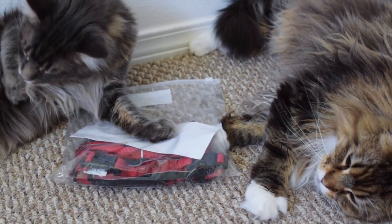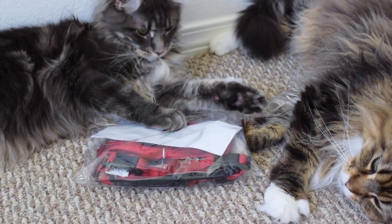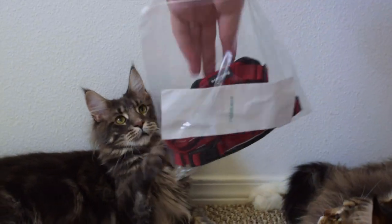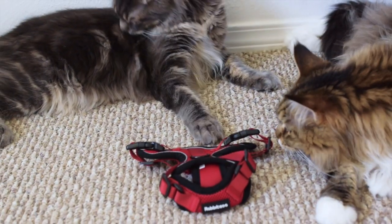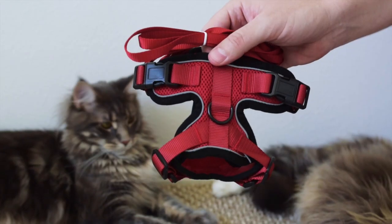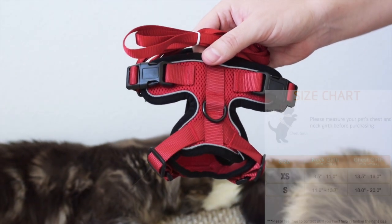They have this available in two different sizes: extra small and small. We got the extra small because our cats are still growing. You will need to measure your cat's neck and chest to figure out what size to get.